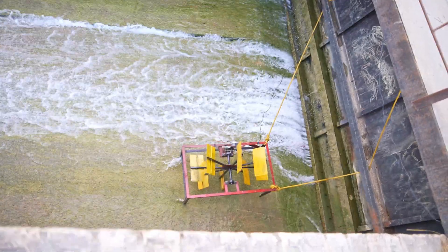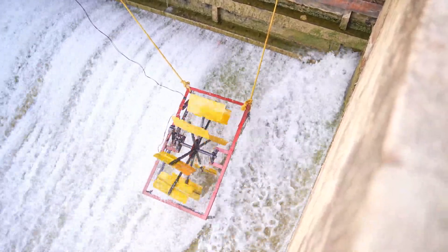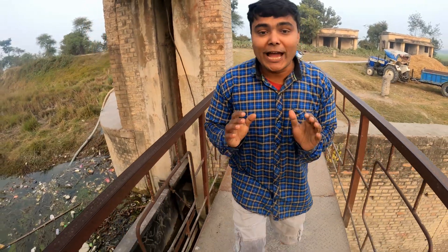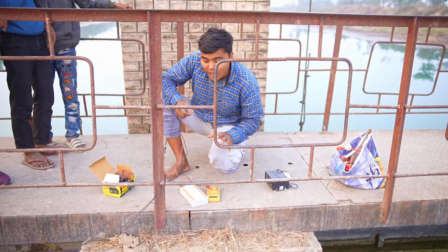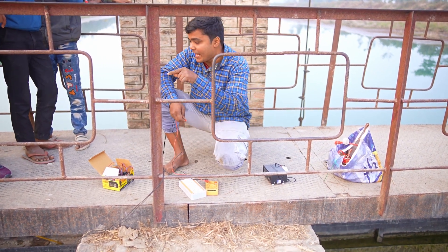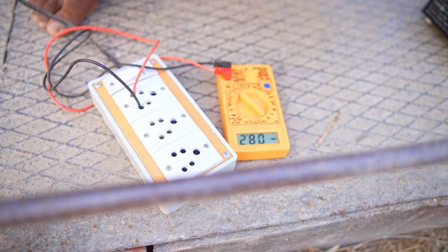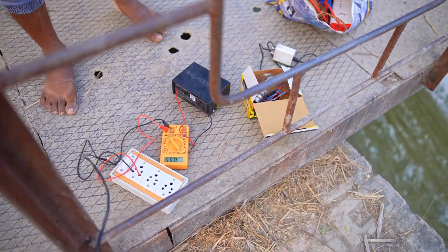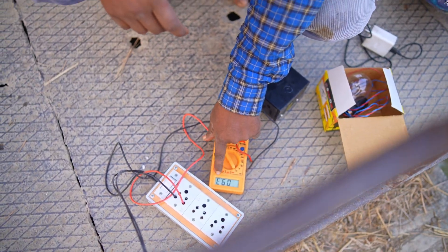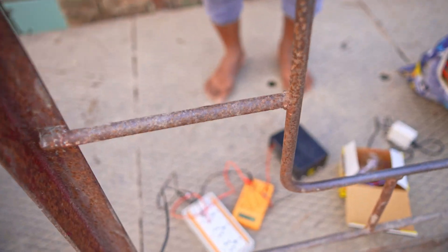Now it remains to be seen how much power or electricity is being generated. It is a 24-volt motor, so let's see how much is being generated. I think even if it gives 12 volts we can convert it to AC and run whatever we want. I am going to check the voltage now — it is rotating perfectly. We can see that it is only 8 volts being generated. After some time it is going to be 10 volts because the gate is being raised more to increase the voltage. The speed of water is increasing and the voltage is also starting to increase.